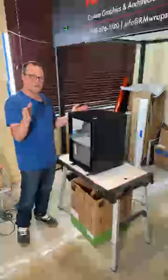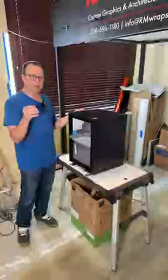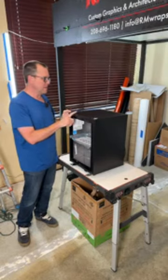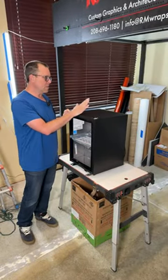When you go to the rmwraps.com website, go to the bottom of the website — it says pulp displays — and you can see right there and get more information about the full service. Basically, we need to know what kind of unit you want.